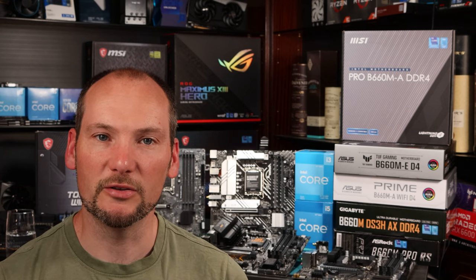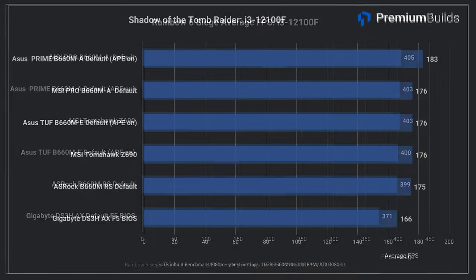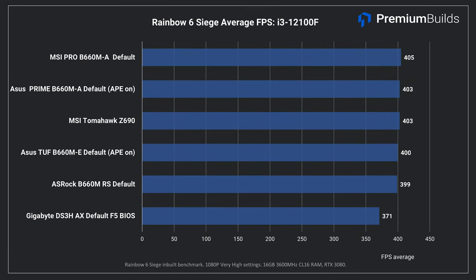Let's move on to some game testing, which is where this CPU really shines. Shadow of the Tomb Raider looks pretty much in order, although again we do see the Gigabyte at the bottom of the chart, giving away 10 frames per second to everything else. And looking at Rainbow Six Siege, there's no prizes for guessing which board comes bottom of the chart, but again it's not by much — about 10% or 30 frames per second. The Gigabyte DS3H is at the bottom; all the other boards perform equally in this test.